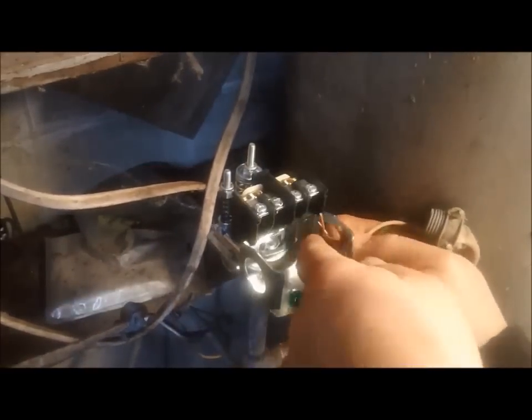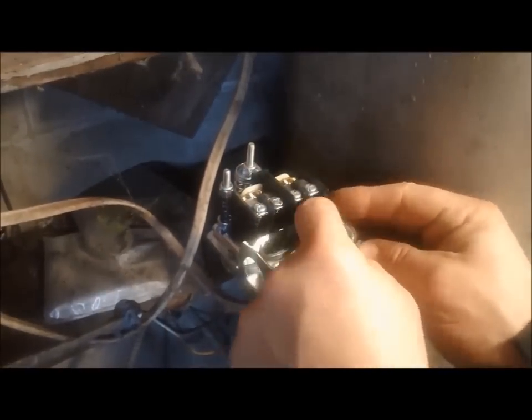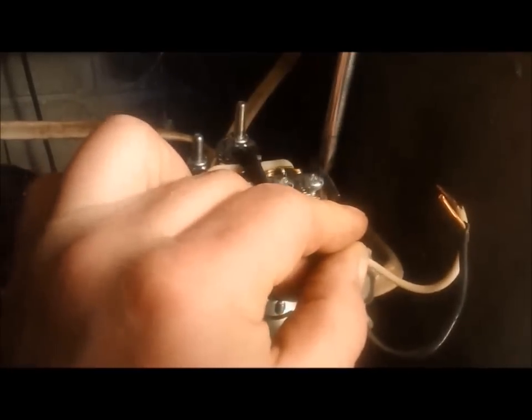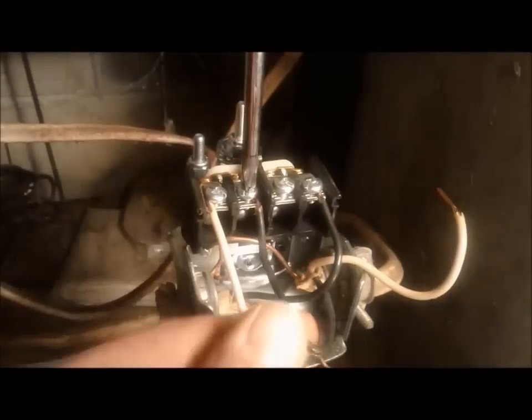Now everything's back together. I'm going to slip the wires back in and reassemble it the way I took it apart. This is a 220 system with two sets of relays. I'll take the set of wires on the left, connecting the negative first to the far left pole, then take the positive and put it on the far right pole. Then I'll take the group of wires from the right and mount the positive on the left side, and the negative on the right side. So from left to right: negative from the left side, positive from the right side, negative from the right side, positive from the left side.